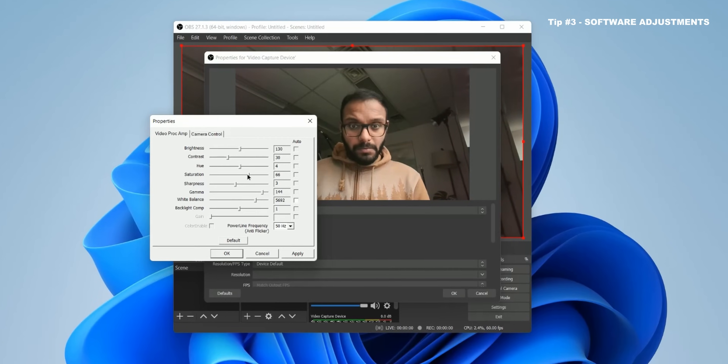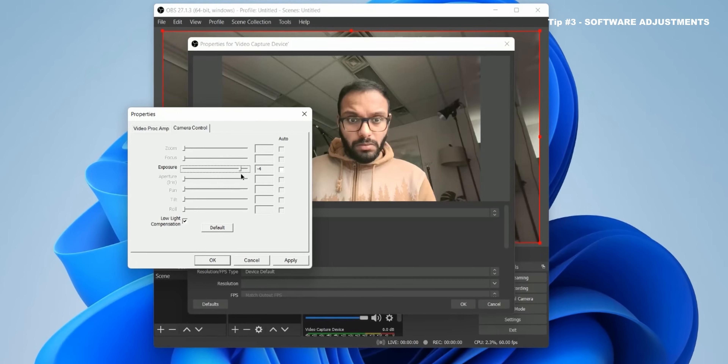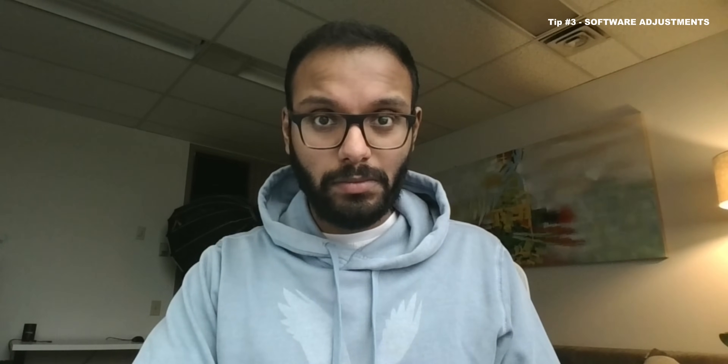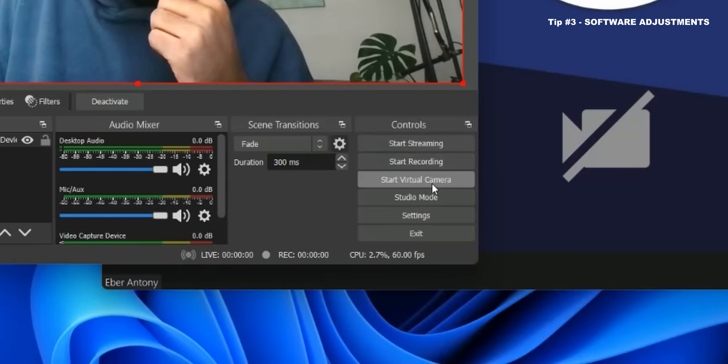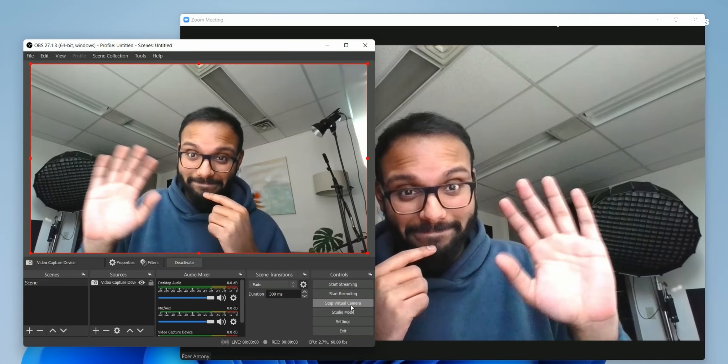Essentially, play around with the contrast and saturation sliders. You can also use the hue shift to eliminate a little bit of that green tone from your skin. The sky is your limit — I wouldn't go too overboard with this adjustment. Just a few tweaks here and there would make your image go from something like this to something like this. Once you're happy with the changes, make sure you click on Start Virtual Camera, and then when you're on Zoom or Skype or Microsoft Teams, you can simply choose the source of the camera to OBS Virtual and you're off to a meeting.